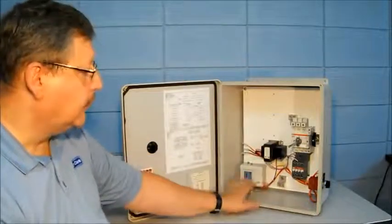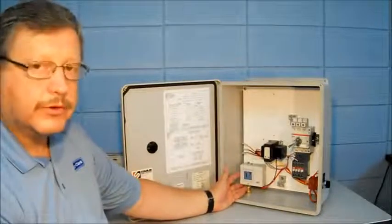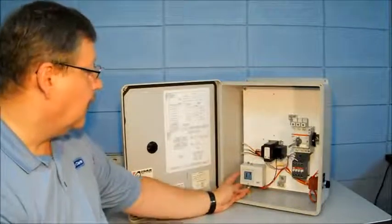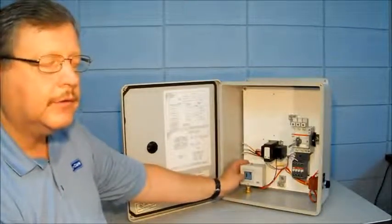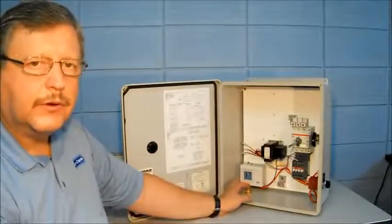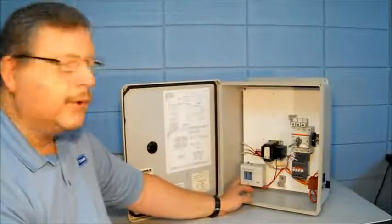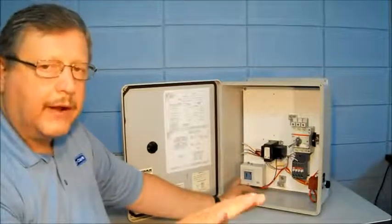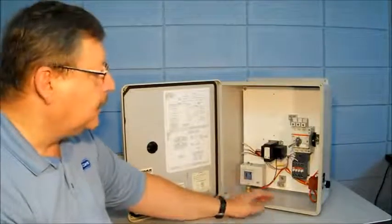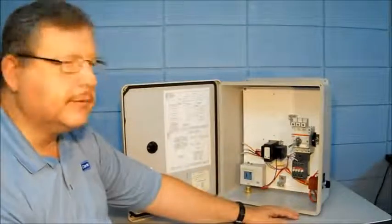In addition to the transformer and motor circuit protector contactor, we have an ALCO pressure switch. This is a PS1 series pressure switch, which has a cut-in and a differential adjustment, giving you the ability to set two different points of cut-in and cut-out for your application. If you need a wider differential, you can change that. If you need it closer, you can change that. We also have the HOA switch contacts, which are part of the operator we saw earlier in this demonstration.